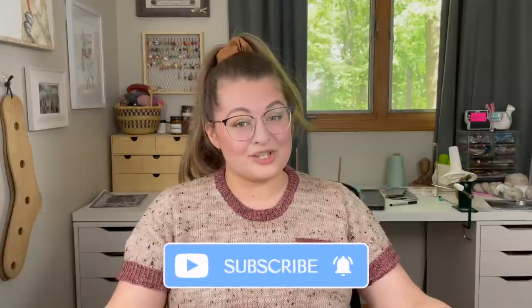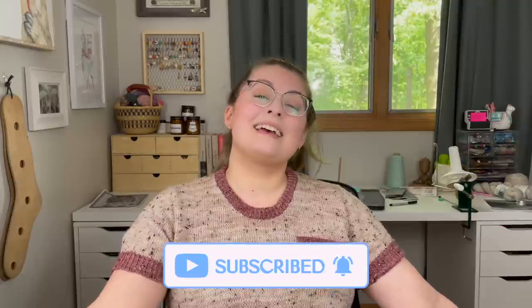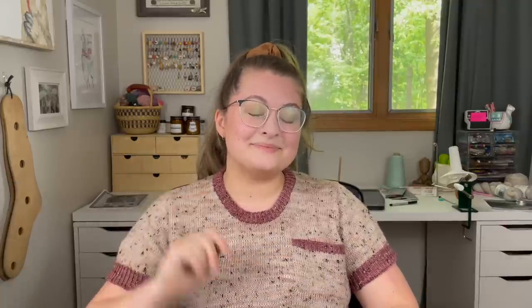If you liked what you saw today please consider subscribing — it helps out the channel a lot. Thank you so much for joining me and I will see you again next week for a regular podcast episode. Bye bye!